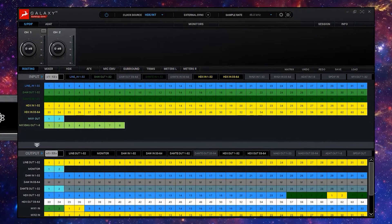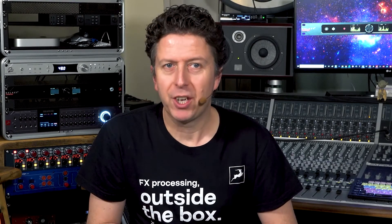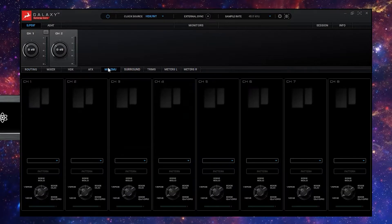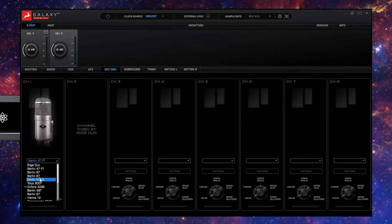Take control of the Galaxy 32 with its comprehensive software control panel. Even though the Galaxy 32 does not have any inbuilt mic pres, we've still given you the option to use your external mic pres and apply Antelope Audio mic modelling as you record. Just click on the Mic MU tab and assign the mic model you require.